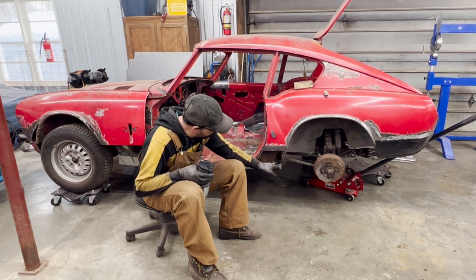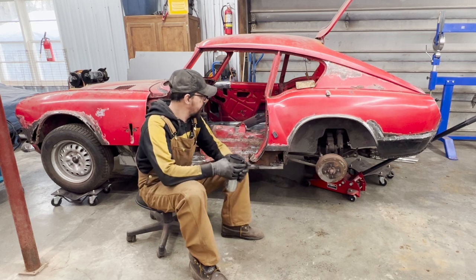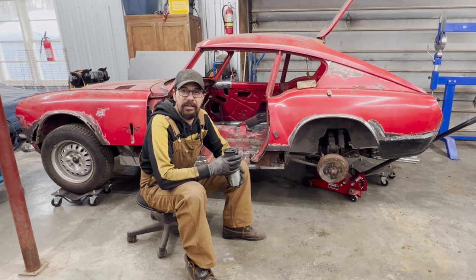Well, we still have to cut a little bit more rust, but I'm keeping it there for reference for now. We're going to cut it later. So without further ado, let's get crack-a-locking.